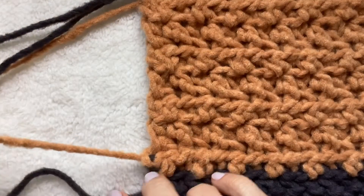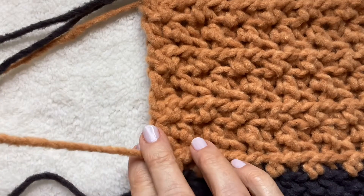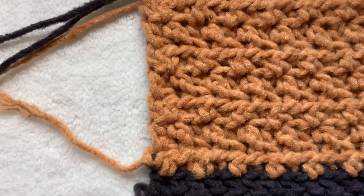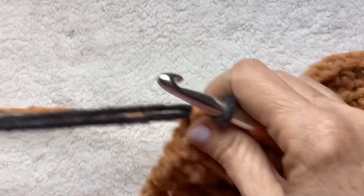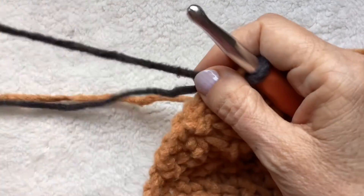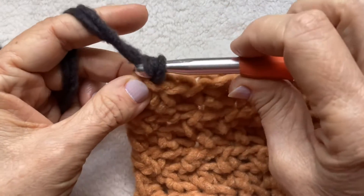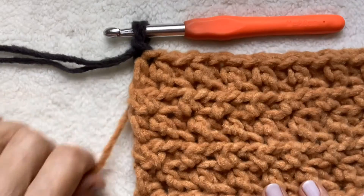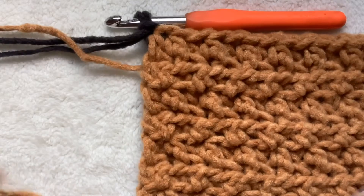Just a note: I did not leave myself a very long tail here. I do suggest that you leave a nice long tail for weaving in later. The chunky yarn is super easy to weave in. When you change out, err on the side of leaving yourself a really long tail, especially if you're including the tail in the chain because that shrinks it up just a little bit.